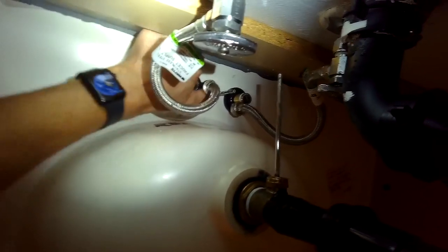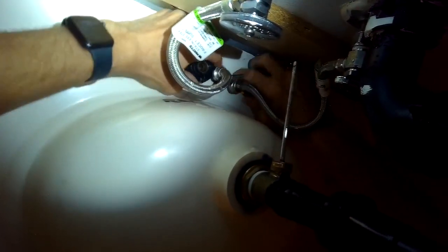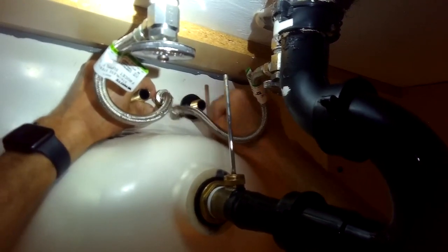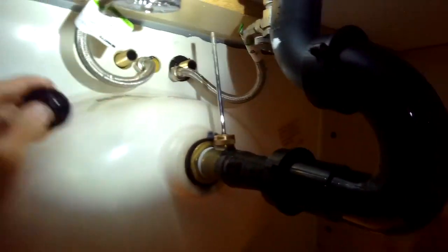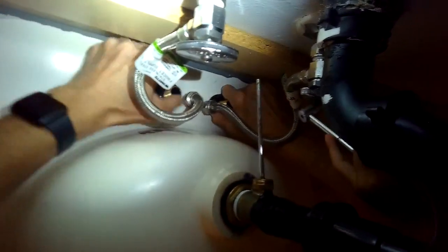Once those are spun off, you can take the whole faucet right out — just pull it straight up above the sink. Somebody had put teflon thread tape on the old faucet, but there's really no need for that because these are compression fittings and they don't need teflon thread tape. Spinning off that last nut and pulling the old faucet straight out, putting the new one in. Now we're going to spin the plastic nuts that come with the new one onto the brass fittings — that's going to hold the faucet in place. Once you get these iron a little bit tight, go up and check the placement of the faucet to make sure it's where you want it.